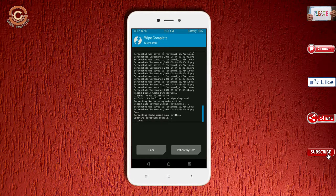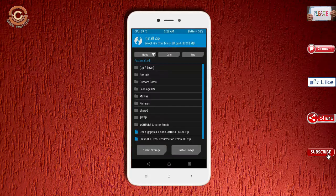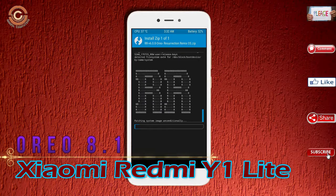Go back to install the custom ROM and press back. Here you will find the install option. Select Oreo 8.1. I have provided the latest version of the custom ROM and G-Apps suitable for your device — please find them in the description below and download. After selecting the Oreo 8.1 ROM, swipe right to install.